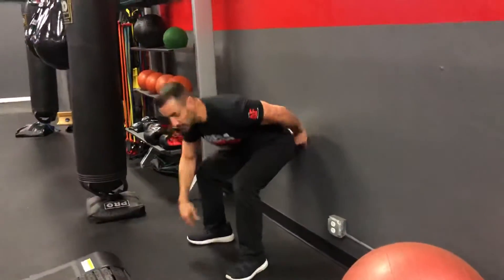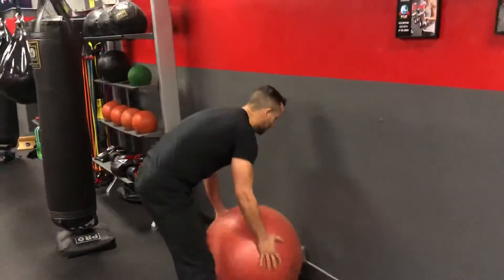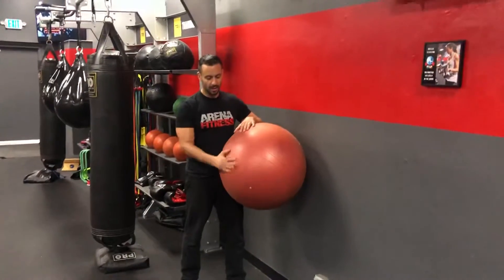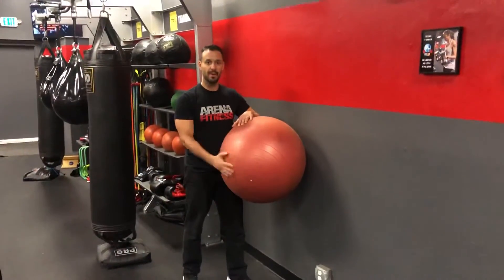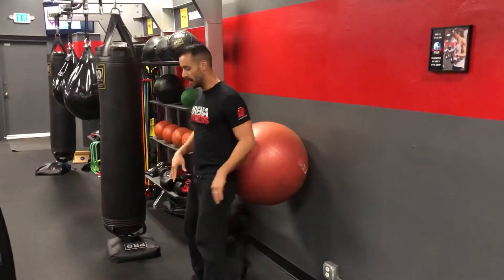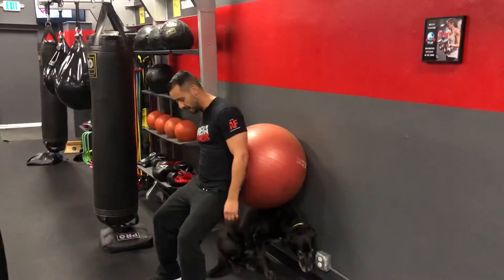My favorite way of doing this is actually going to be with the stability ball. What is nice about this is the curvature of the ball allows me to shape my spine to the surface. So when I come here, I'm going to place my feet out in front and come down so that I'm not hitting it.